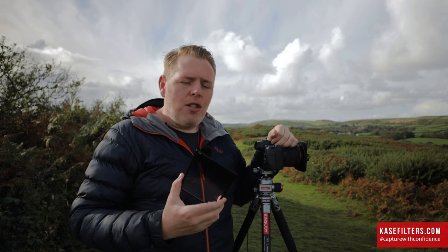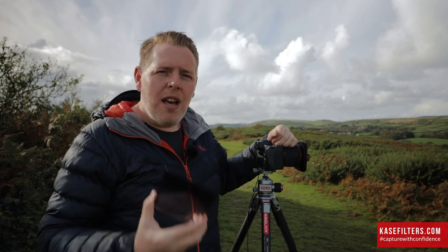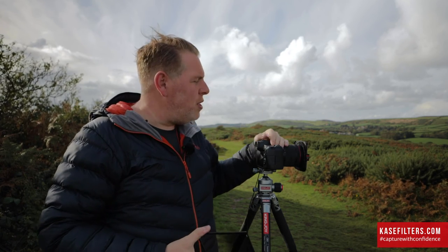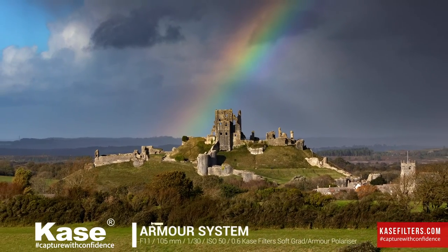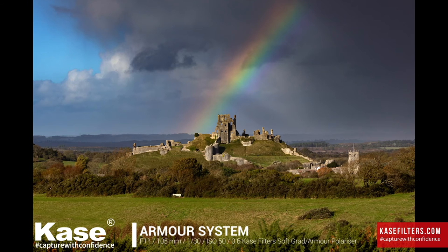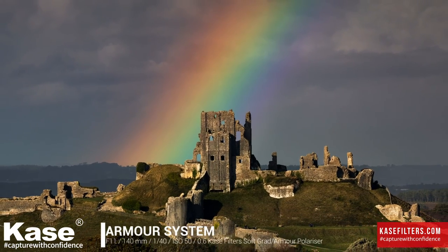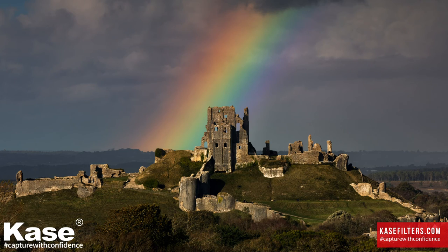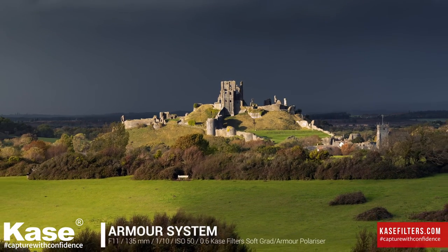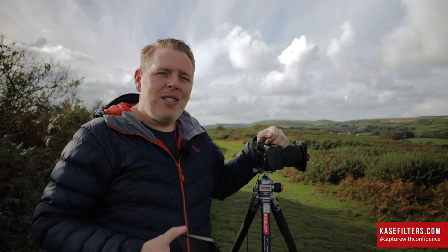If you get a fleeting moment of light — something like a rainbow — you can be absolutely on it and never miss that shot again. On top of that, you've got all of the armour protection around the filter, and if you drop these, they're going to be almost indestructible with a Case Wolverine inside. They really are super tough. It's just a great system. I've loved using it and I'm definitely going to carry on with it. I hope you enjoy it. Thanks so much for watching — I'll see you next time. Take care.